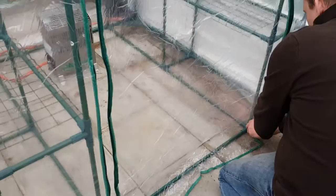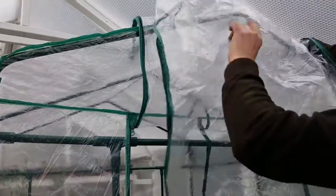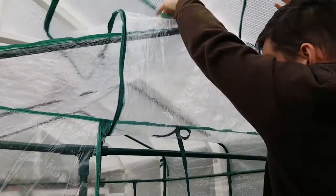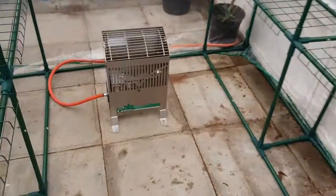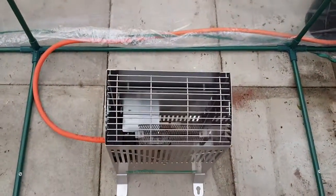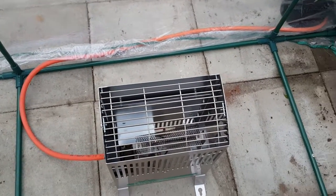Inside we've got another plastic greenhouse, which is going to be used as a propagation tent. It's got some shelves in it and we've also got a gas heater — there's the gas heater. It has a two and a half kilowatt output and will be used for the interior.